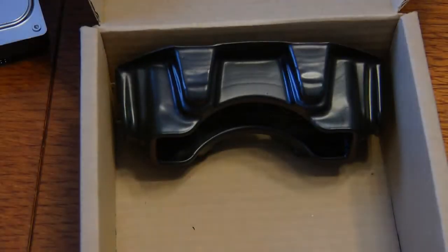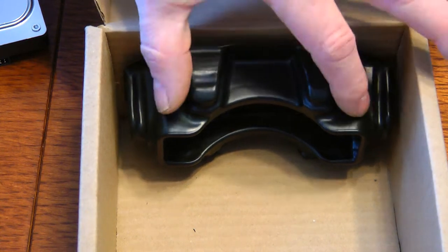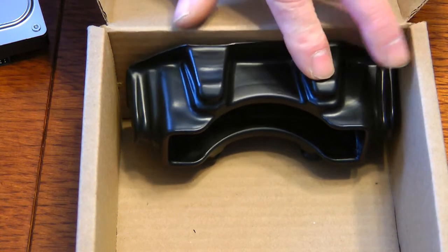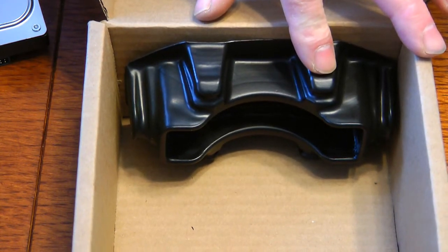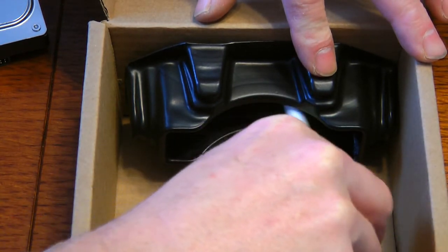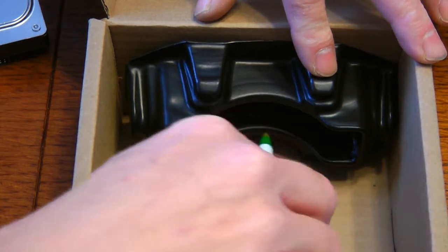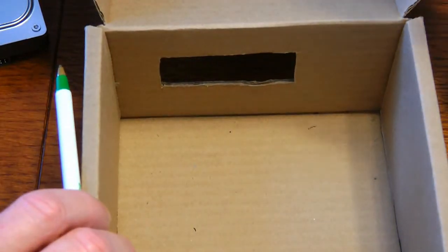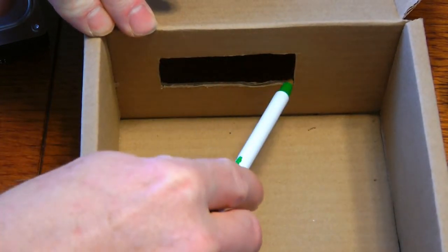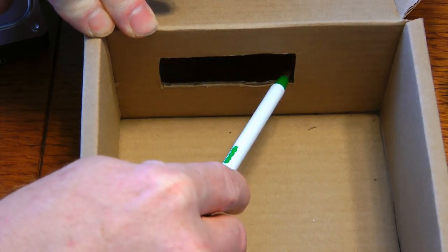The end you want is the hinged end where the cables come out. Place the plastic piece you've already cut inside the box, use a felt-tip marker to trace where that square opening needs to be on the box wall, then remove it. You'll have a square marked on the cardboard — go ahead and cut that area out. That's where your cables will pass through.